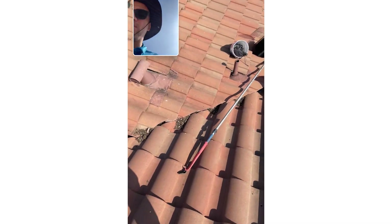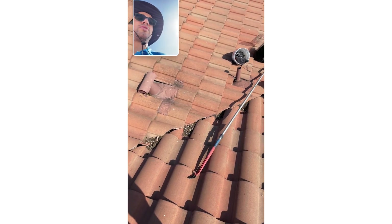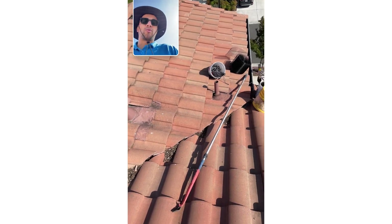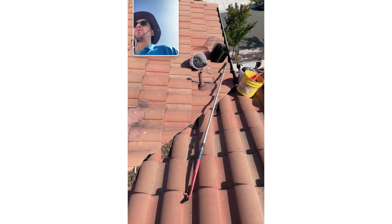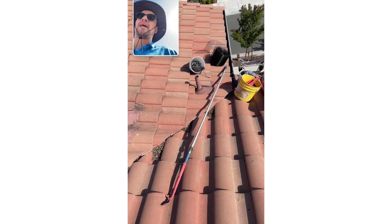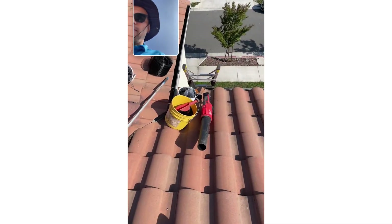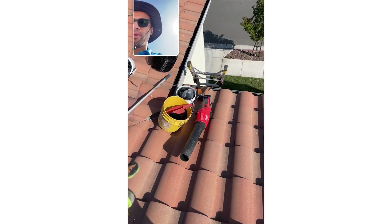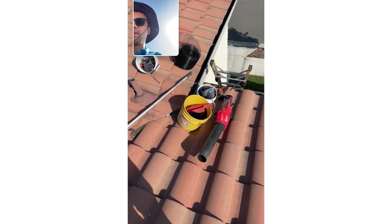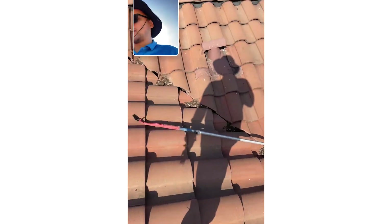Same with those areas over there — certain areas I can't reach. Also, it helps with nests underneath the panels. You definitely want to be very careful whenever you're putting anything — whether it's your hand or poles — underneath panels. You don't want to be pulling on wires, disconnecting wires, or damaging any wires. You've got to be very careful. It's really a last resort if there's a nest that's really stuck in there and I can't get it out. The blower can blow things off the roof, and my gutter equipment can clean out the gutters.